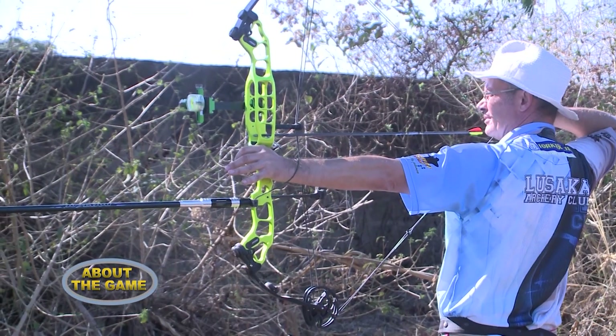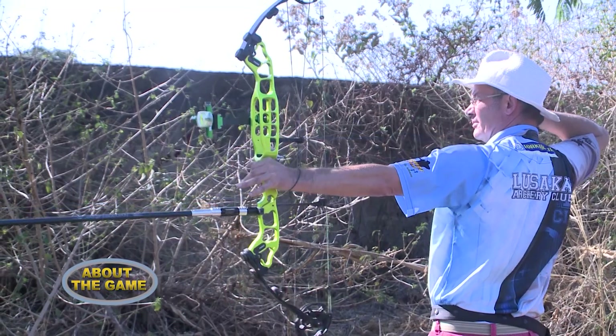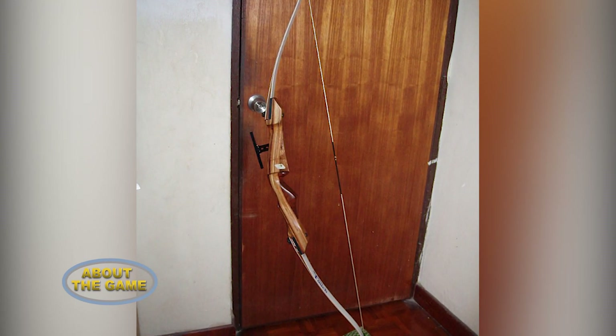Hello and welcome to About the Game, your sports manual. Today we'll be looking at the sport of archery. Archery is the sport of using bows and arrows. The term originates from the Latin word acus for bow.